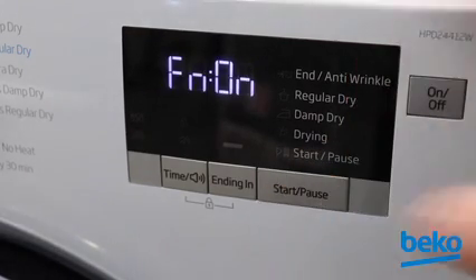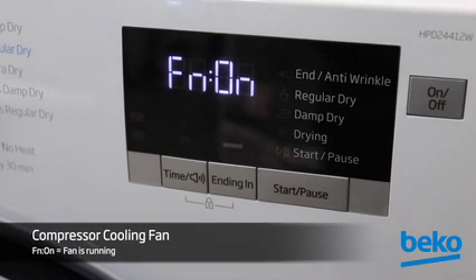Press Start/Pause again and the compressor cooling fan will be energized and the display will read FN ON.